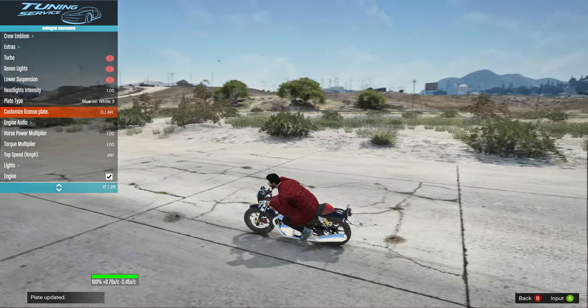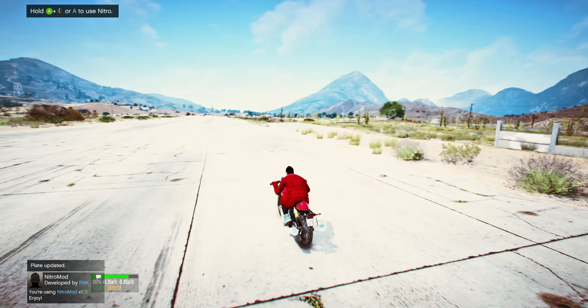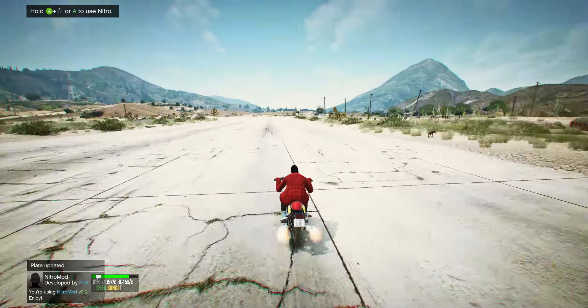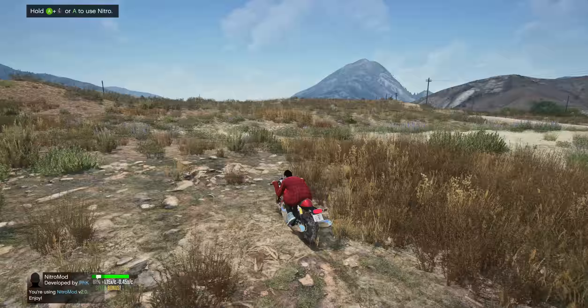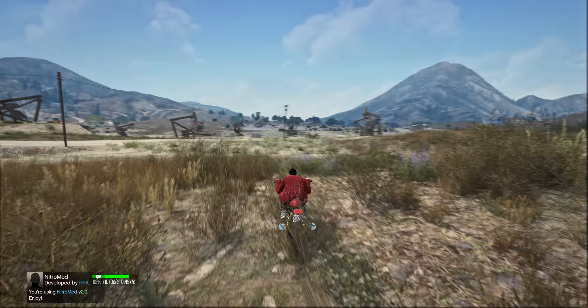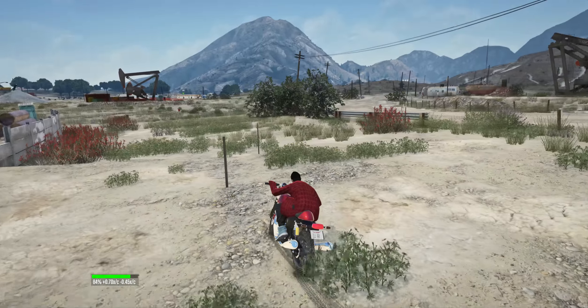Alright guys, so we're going to check out a stunt jump on this bike and see how it rolls. Whoa, okay — the handling is really good, though it can be a bit annoying at times.